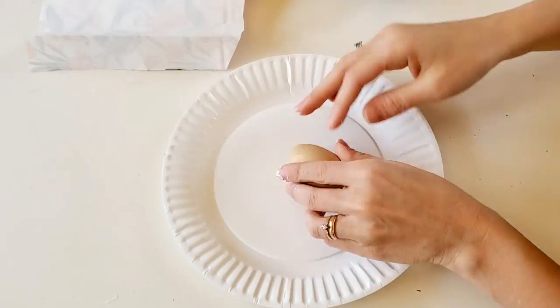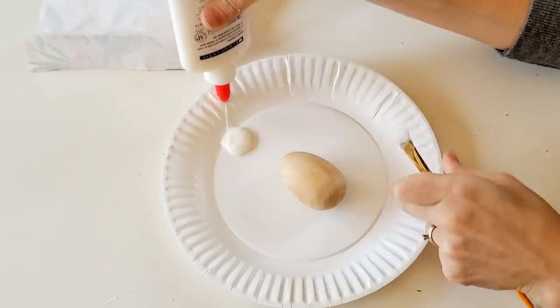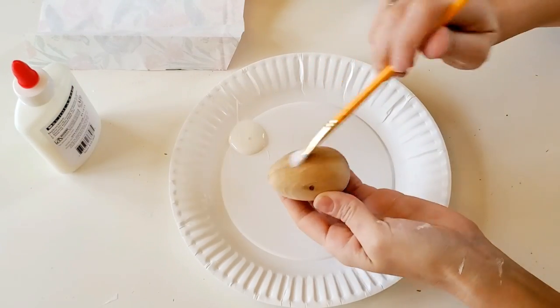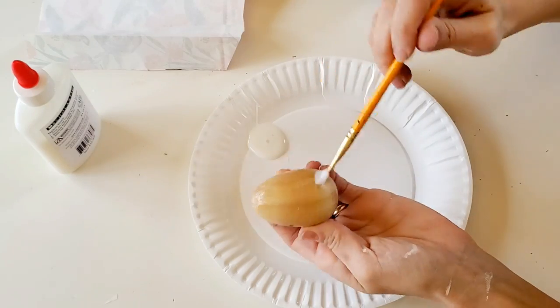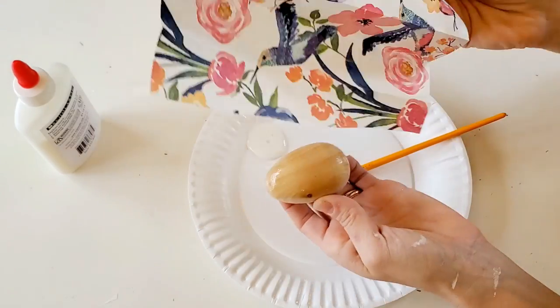For the next DIY we're going to make some floral eggs. This is a super simple thing — it can just be a little bit time consuming. So this is something you'd want to do when you're watching your favorite TV show or watching YouTube.